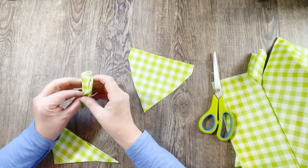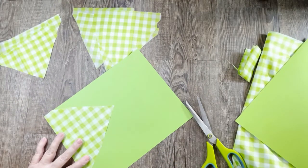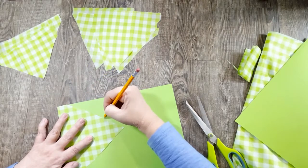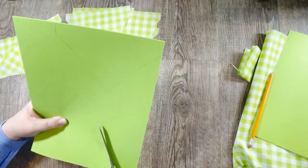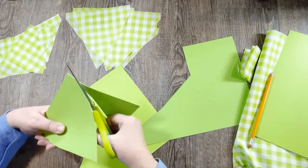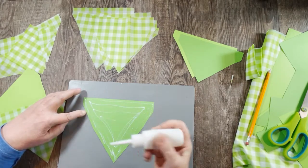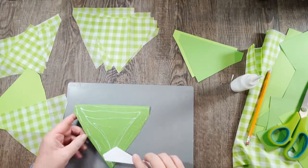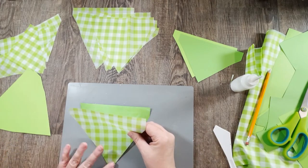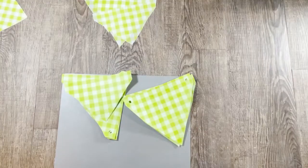I took both of my banner pieces and traced them out on some green cardstock, then cut them out to make the banners a little more substantial since the plastic tablecloth is very thin. I'm adding glue to the cardstock, smoothing it out for a good even coat, then laying the tablecloth piece over the top and smoothing it down. You could use white cardstock too — I just happened to have green and it matched.